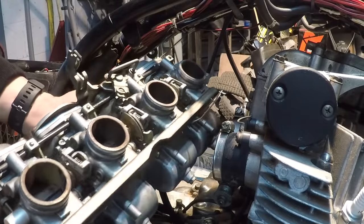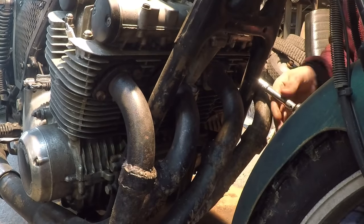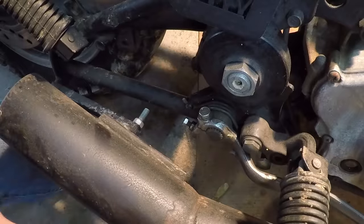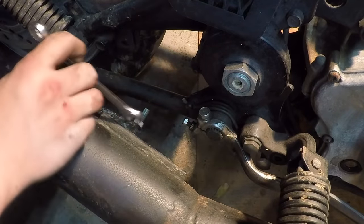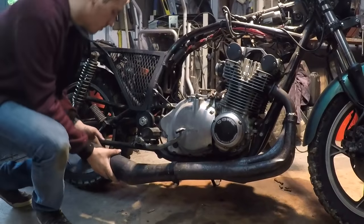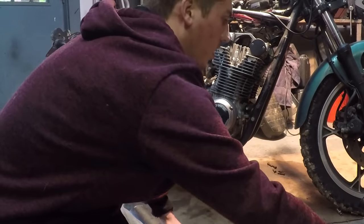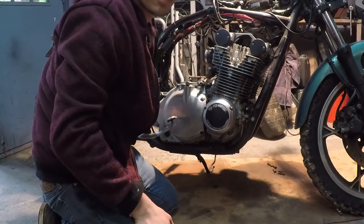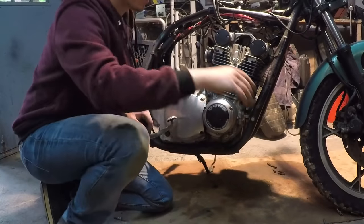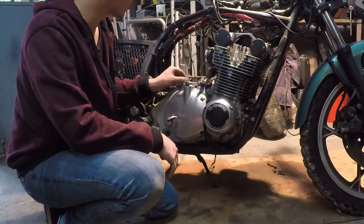Carburetors are removed. Next, the exhaust headers have got to come off, and finally we've got to remove the rear muffler bracket. Fifteen minutes in - I've got the carburetors and the exhaust off. Next I should go with the valve cover - but first I've got to drain the oil.